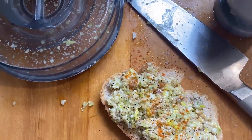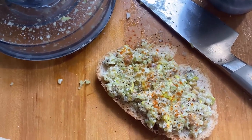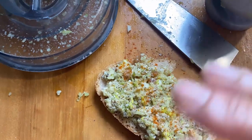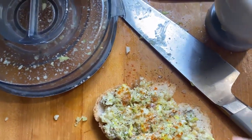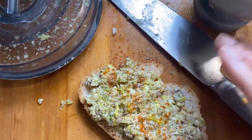One thing you have to remember about celery is that it's very, very watery. So I put a couple of pieces of celery and celery tops in the blender with garlic, olive oil, parmesan cheese, salt, and pepper, and blended that up as best I could.